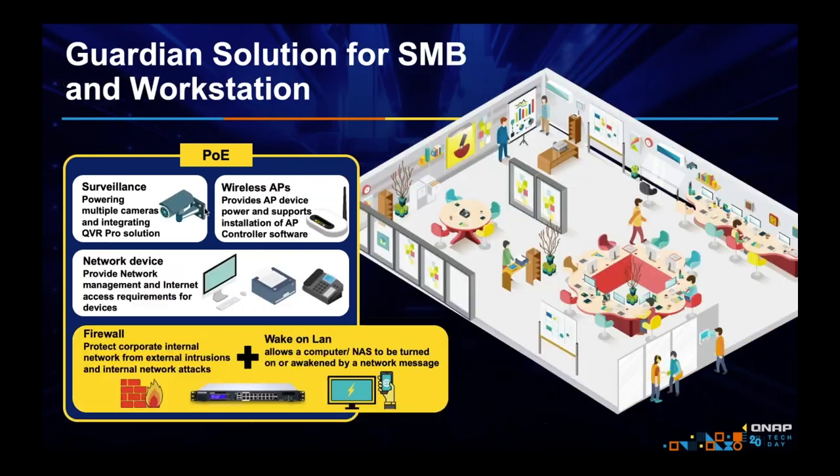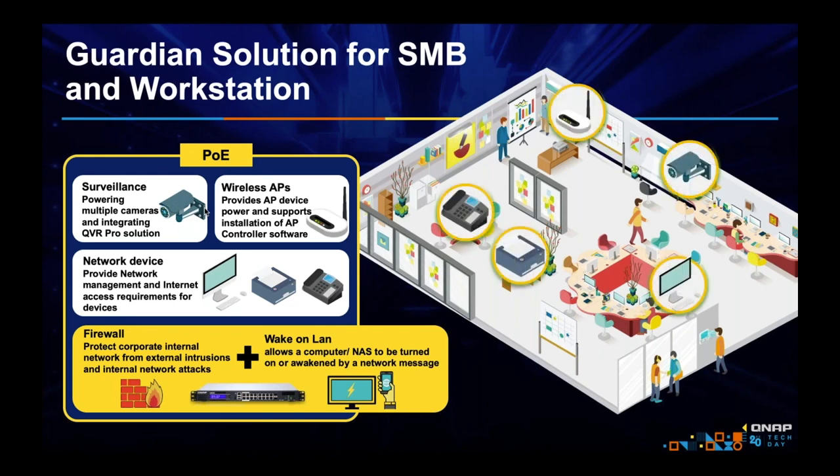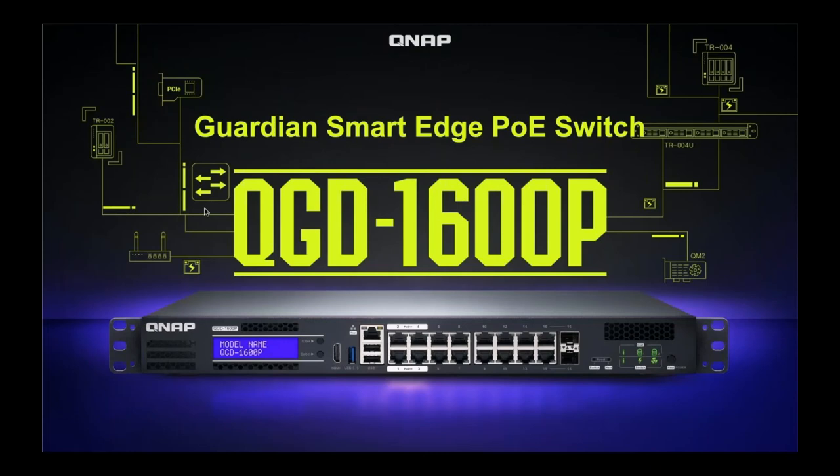The Guardian should be great in an SMB environment. Typically in an SMB environment, you need surveillance, good connectivity with AP stations, PoE phones to replace PBX hardware, PoE printers, a LAN-to-LAN firewall, and maybe a site-to-site VPN with load balancing and failover. There are so many things this Guardian can be and do — simply and affordably. It doesn't just save you money, it saves you time and gives you ease and flexibility. It's available now, and we are about to release other versions of the Guardian with more power for enterprise use.